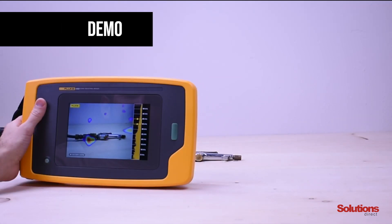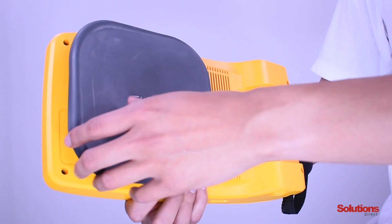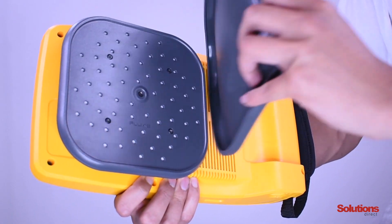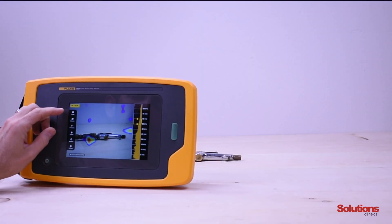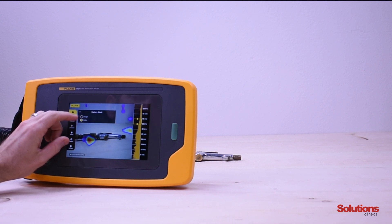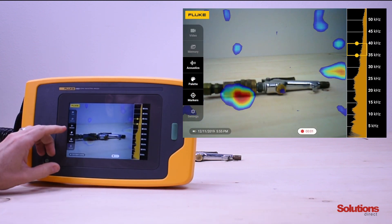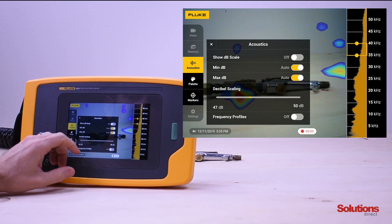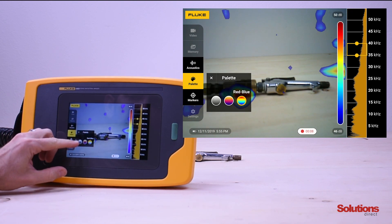Now we're going to do a quick demonstration of the Fluke II900 Sonic Industrial Imager. We're going to be looking at one of our compressed airlines that has a leak. First, we want to make sure we remove the sensor array cover. Then we tap the screen to bring up the menu, click on image and select video, move to the right hand side and press the capture button. Then we go down to acoustics and make sure that our decibel scale level is on.